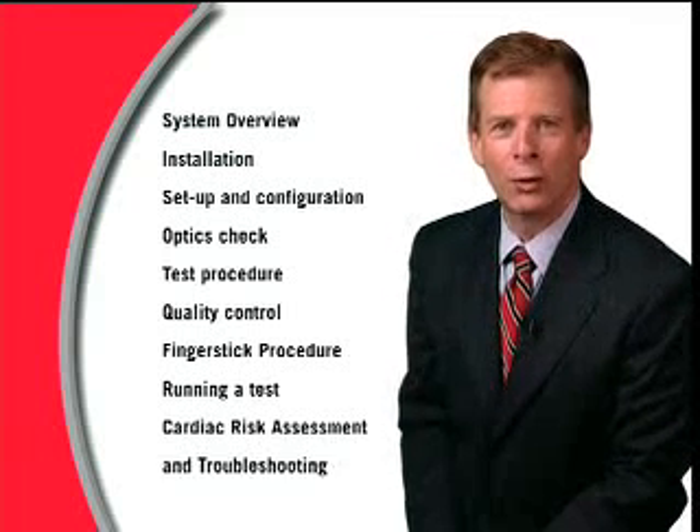This video is intended to provide an illustrative overview of the system and is not meant to be used instead of the instructions provided in the labeling. Feel free to skip ahead to the section which covers your area of interest. Cholestec has developed a user manual to guide you in the operation of the system. We recommend reading the manual to best understand how the system works.